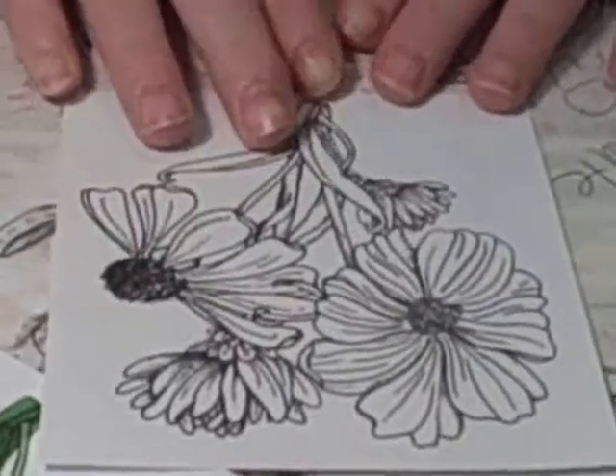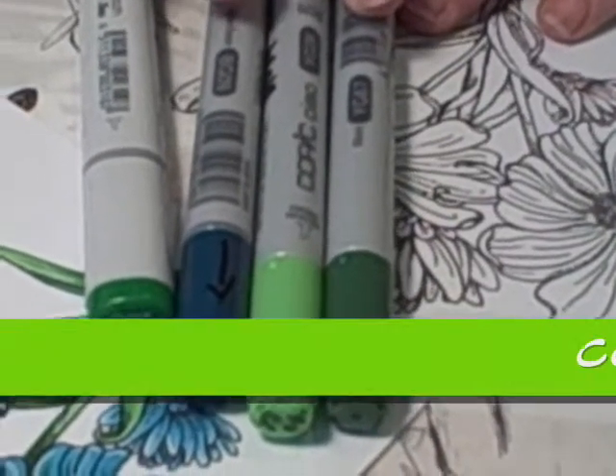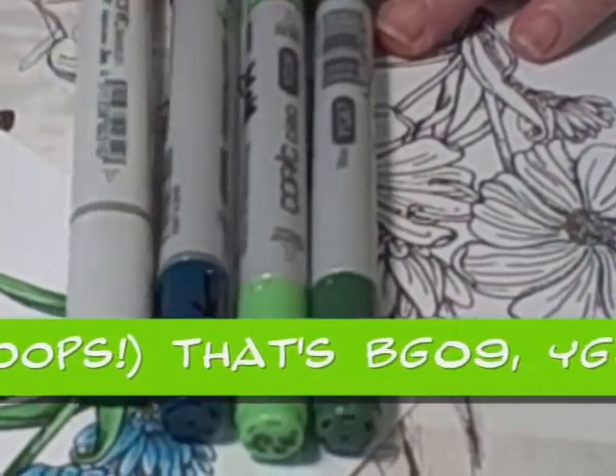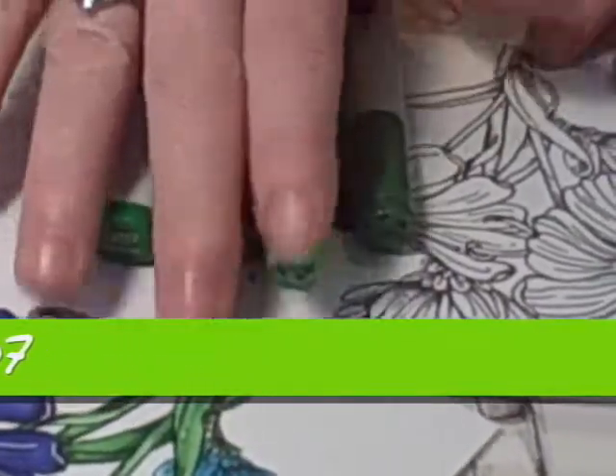Let's get started coloring. The first thing we're going to do are the leaves. The colors I chose are YG06, YG09, YG67, and green 07. These are all Copics this time, and we're going to mix them together.